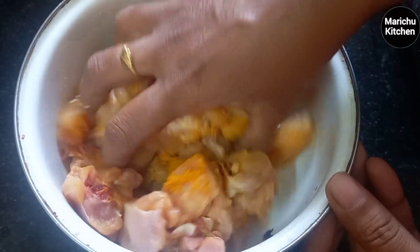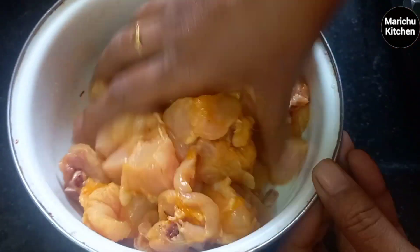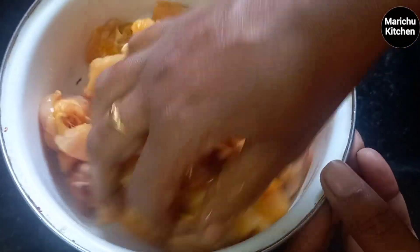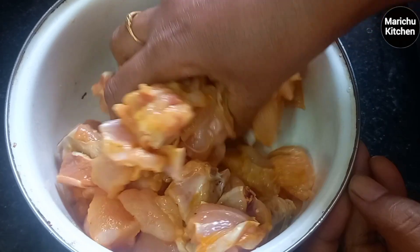I am going to mix the paste in this one and mix it in a little bit. I will try it in a non-veg recipe and check it out. This one is great for the preparation.